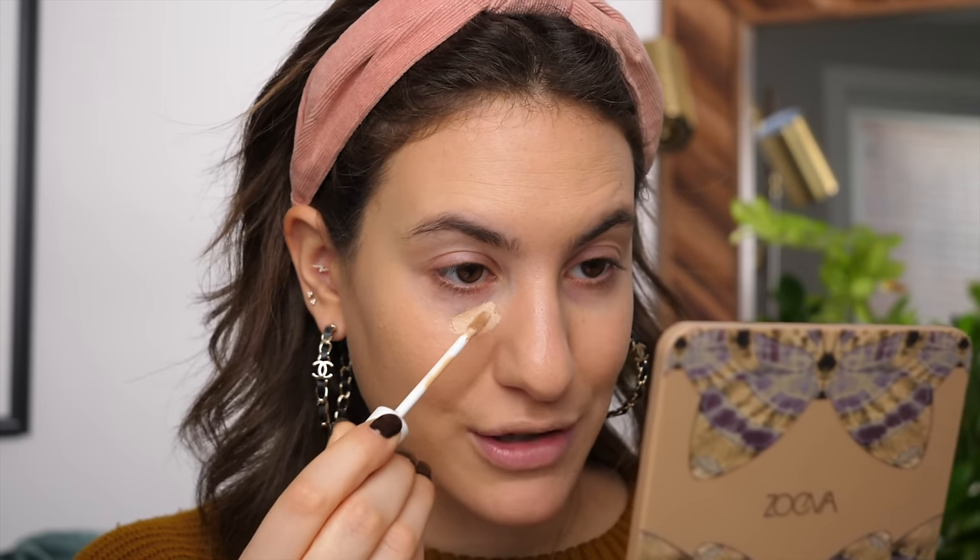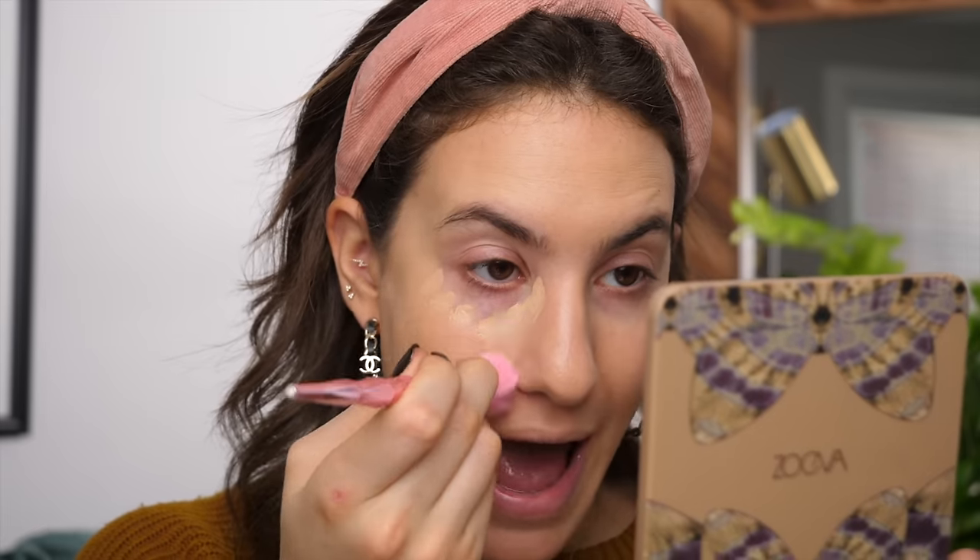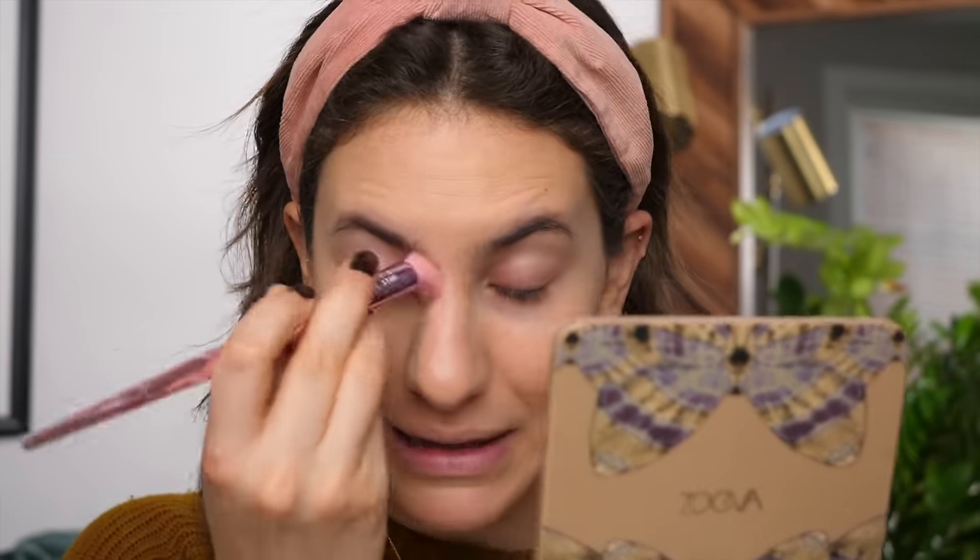Now I'm going in with my Milk Makeup Flex Concealer in Light. I have quite a roller coaster relationship with this product — I initially tried it a couple of years back and hated it, even included it in a 'five worst concealers' video. Then this year I tried it again in a full face of Milk video and completely changed my mind. I really like it now — it has nice coverage and looks really lightweight underneath the eyes. To set everything in place, I'm doing a major throwback with my RCMA No Color Powder. Let me know in the comments if you've been around my channel during the RCMA No Color Powder phase.